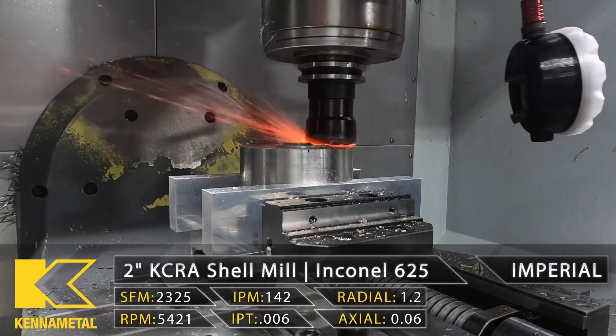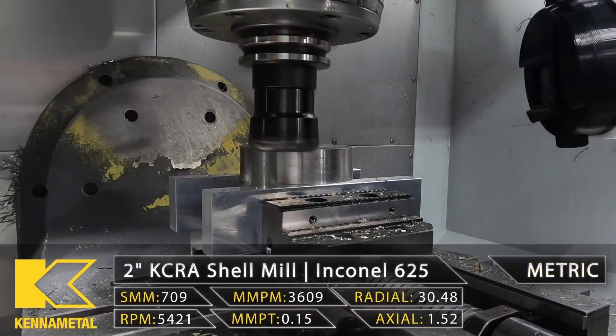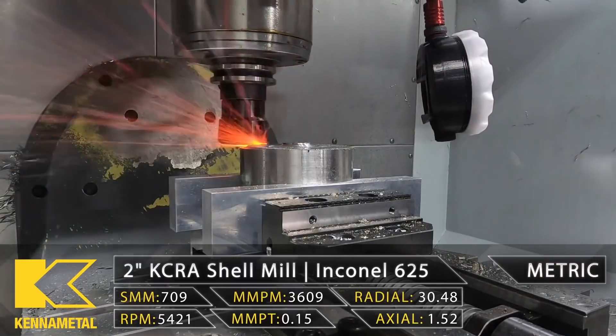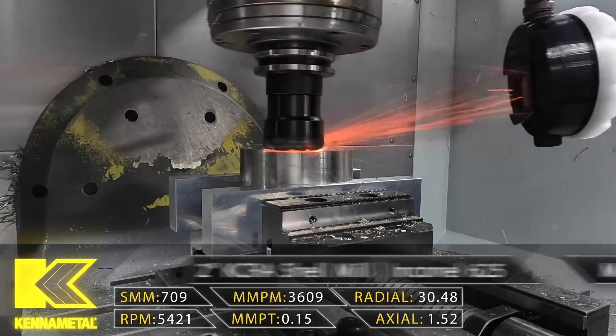Then when the tool breaks down, they think it's because it's programmed too fast. A lot of people get in their mind that if they run at 50 percent feed rate, then the tool should last much longer. But this, in fact, is rarely the case when it comes to super alloys.